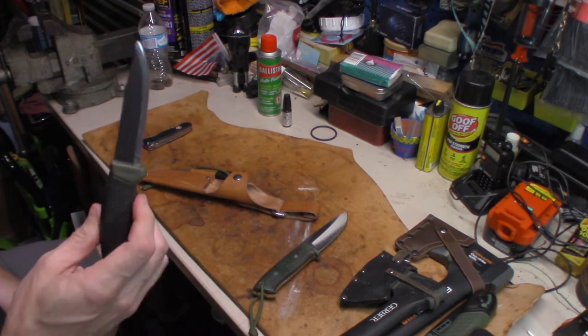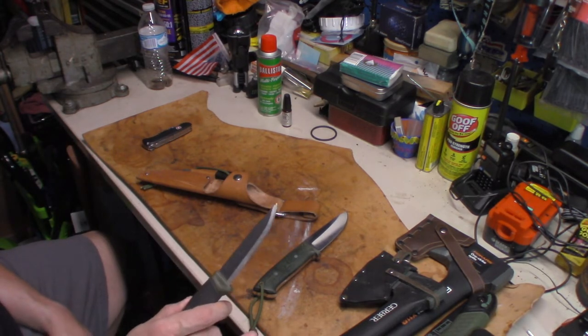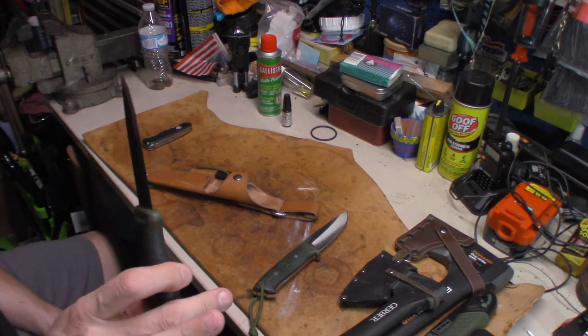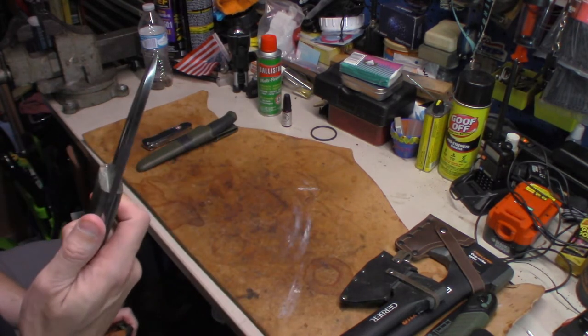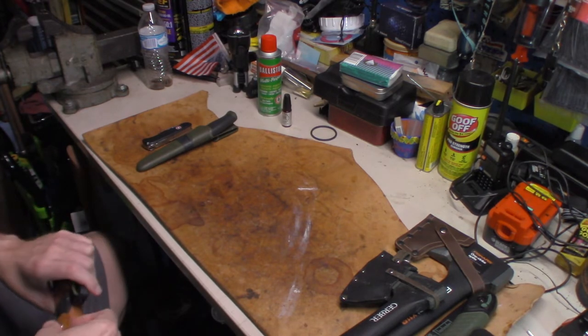So this Mora might stand a chance if you're doing any kind of batoning — though that's something I do not prescribe to folks. If you got to, you got to. But if you're batoning, this might break, so keep that in mind and be careful. Not to say this one wouldn't break either, but it shouldn't.